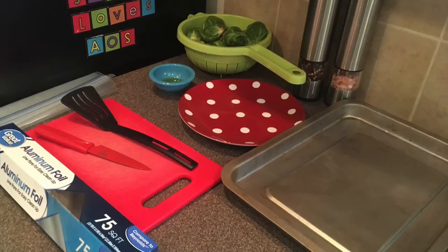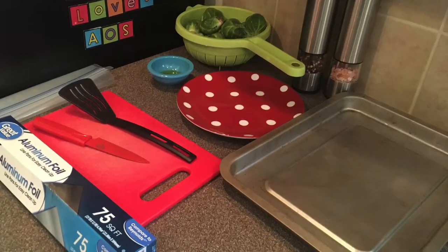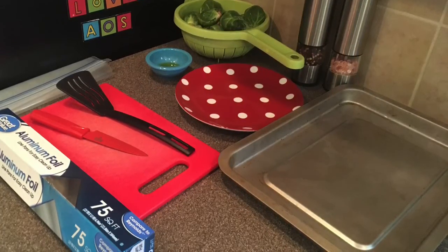For our tools you will need a baking pan, aluminum foil, a cutting board, a knife, a spatula, a dish, a strainer, and a ziploc bag.